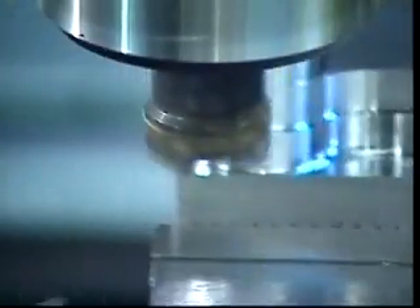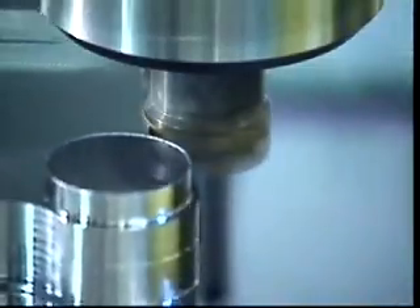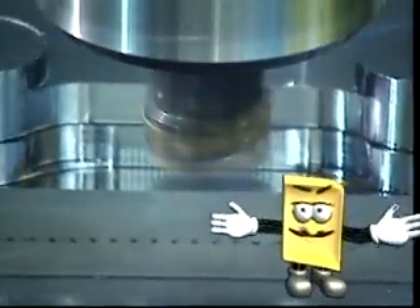T250M and SuperTurbo — an unbeatable combination. So if you want to increase productivity in your milling operations, the choice is easy: SuperTurbo.